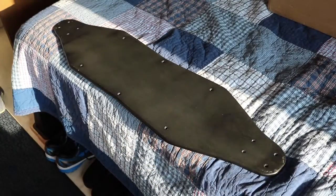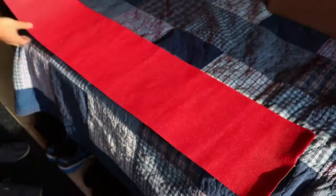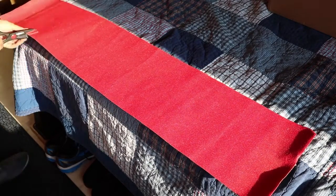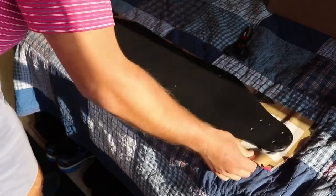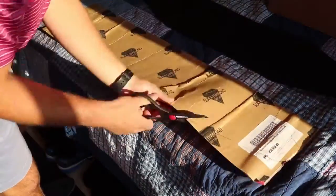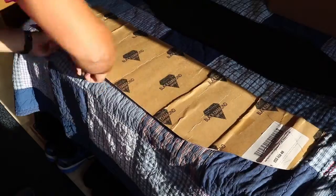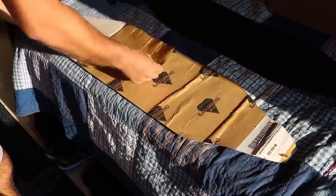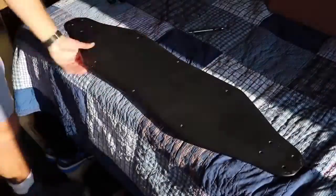Now I was ready to apply my grip tape. I bought this grip tape for a really good deal on Amazon Prime — just make sure you're getting longboard grip tape and not skateboard grip tape so you know it's long enough. I got red because I want to be able to spot my longboard easily, and red is kind of the theme of my board. The first thing I did was set the longboard on top of the grip tape, marked it out, and roughly cut out the shape.